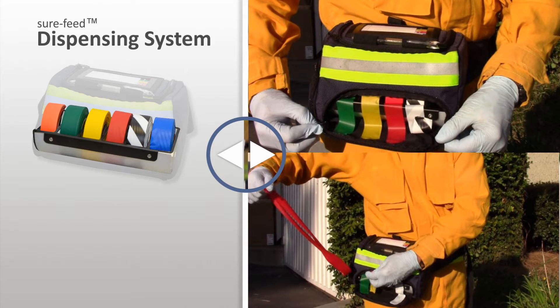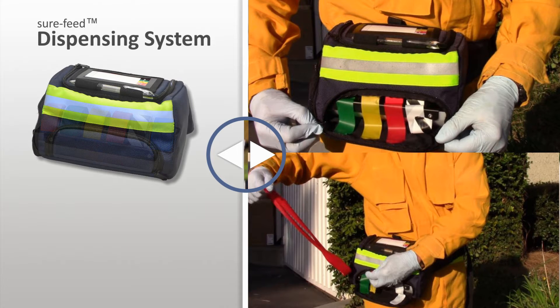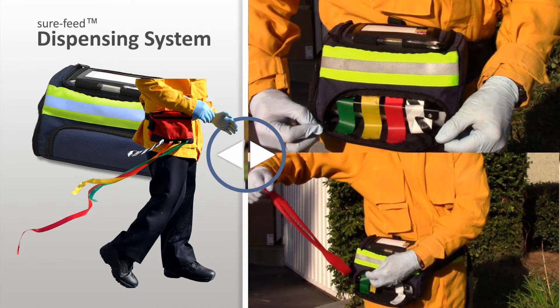The tray can accommodate six ribbons for facilitating marking of contaminated or involved but not injured patients. The bay design eliminates problematic rooster tails common in other designs, and ensures ribbons are always at the ready by eliminating internal tangling and reverse feeding.